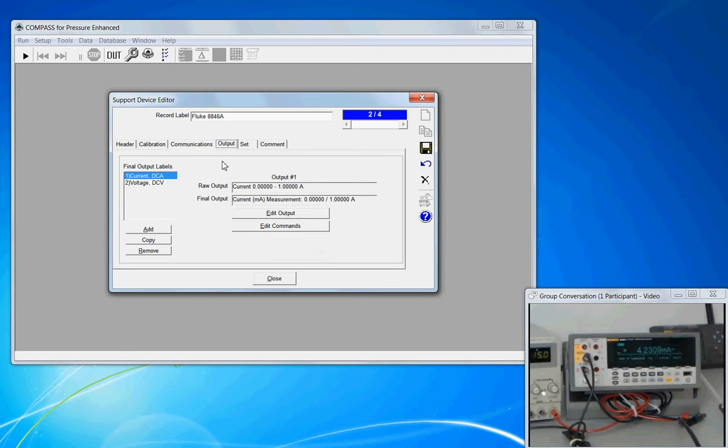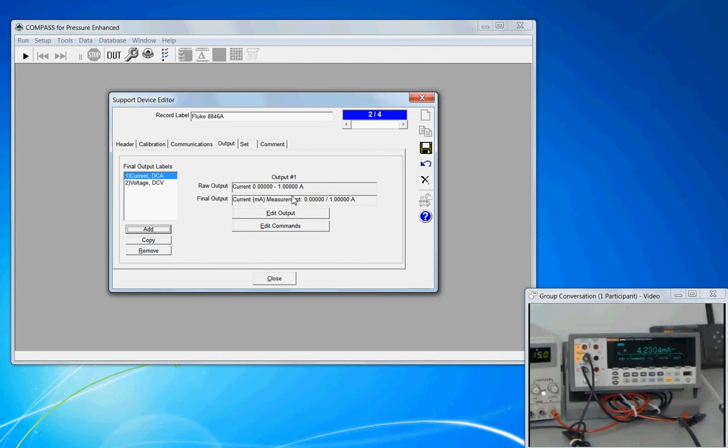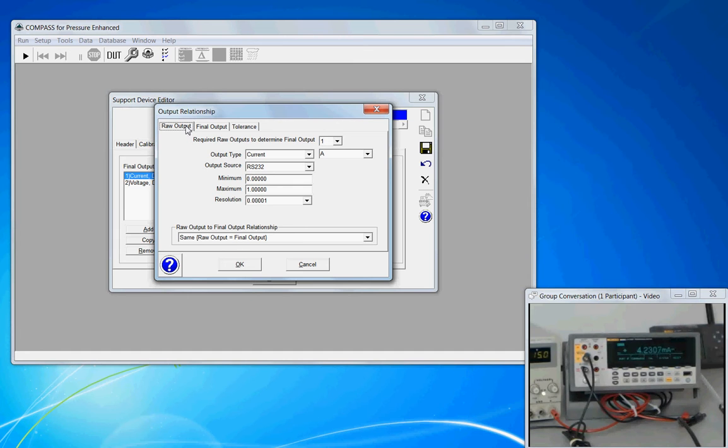On the output tab, this is where a lot of the work has to be focused. We have two outputs: one output is to have the meter measure current, and a second output would be to have the meter read voltage. To create a new output, click the add button on the left-hand side. Compass works on the concept of a raw output as it relates to the final output, which will be used by the program. Since I already have a current output, I'll select it and click edit output.